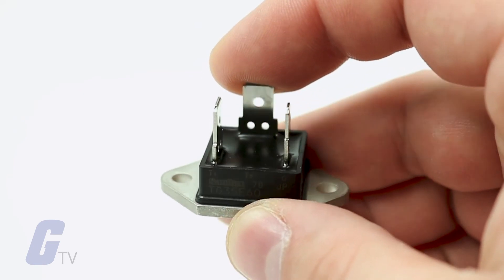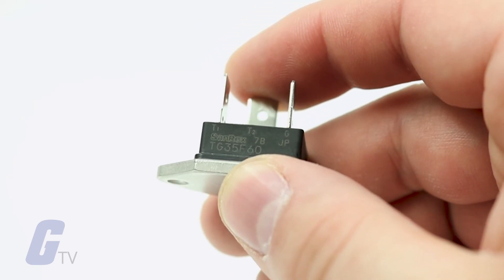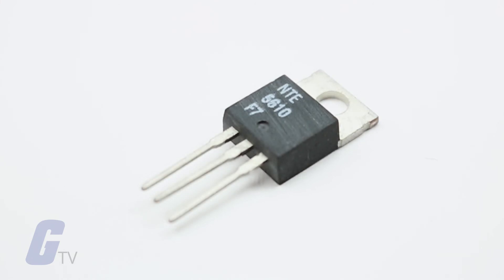Bi-directional switching makes triac controls ideal for basic AC switching to start and stop a motor or turn on or off a lamp. They are also capable of phase control and can vary the amount of power supplied to a load, useful for motor speed control applications.